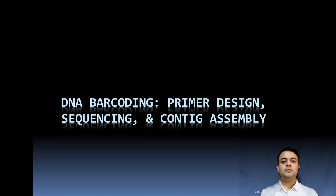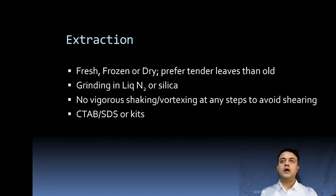In this module we will see about DNA barcoding — how that technique can be applied for species delimitation as well as to identify an unknown species. We will start the discussion with primer design, sequencing, and contig assembly in this brief video.